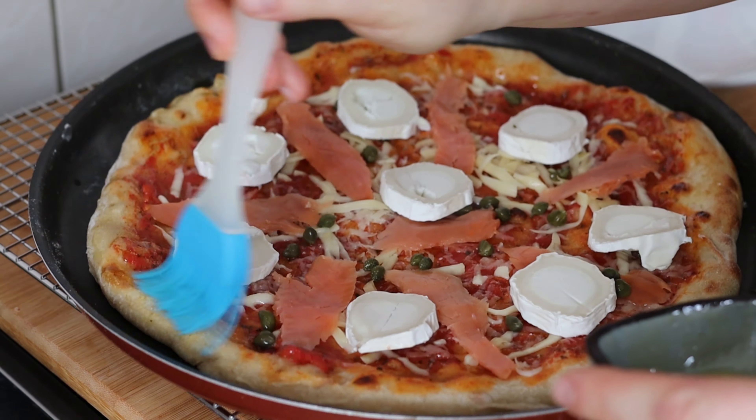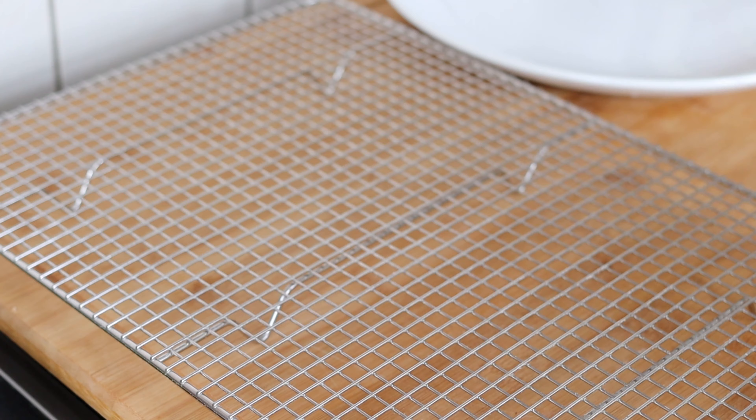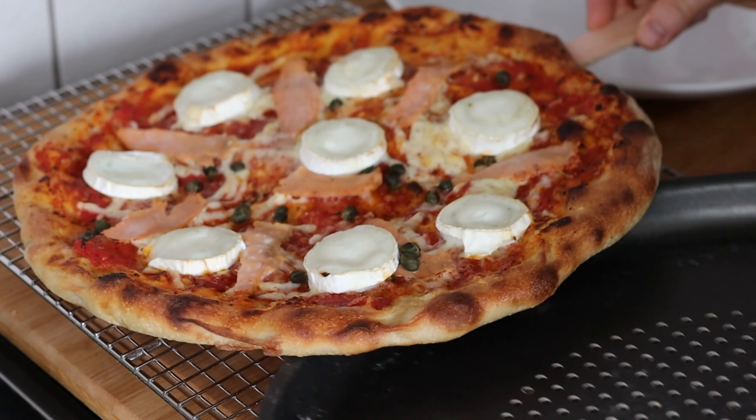I hope you liked this video and I hope you give it a try. It's a delicious pizza and it's not difficult to do at home. Thanks for watching and I'll see you in the next one.